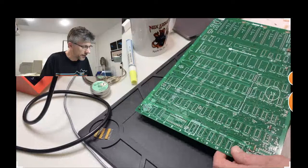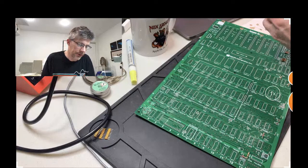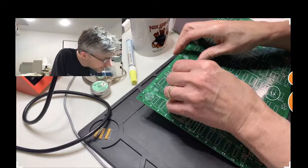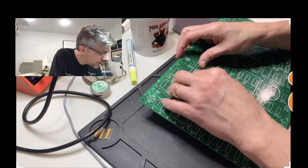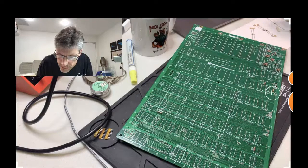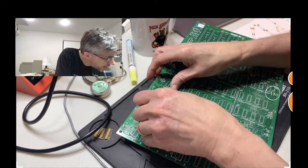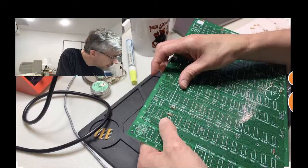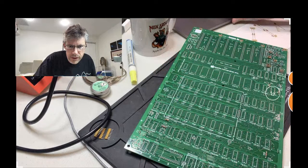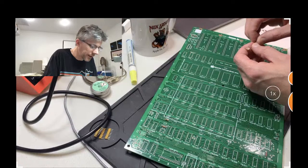R28 is over here, and R28 is a 1 kilohm. We're getting down on our resistors now. Below that is R12, which is a 12 kilohm — that's the last of the 12 kilohms. Just above that is R13, which is a 3.3 megaohm — there's only one of those. It doesn't matter about the orientation of these resistors, but I am putting them all in facing the same direction, because if you do make a mistake and put in the wrong resistor, it'll be easier to identify them by color code.